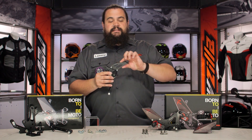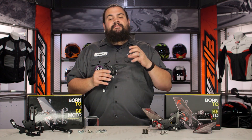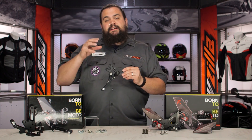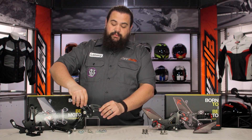One of the other nifty things you're going to see are these very minimal heel guards. Light Tech knows you're trying to cut down weight. You get these very light, beautifully machined aluminum heel guards that are also skeletonized. They're taking the weight-loss thing very seriously. These really are a very nice set of foot controls — these are the Light Tech standards.